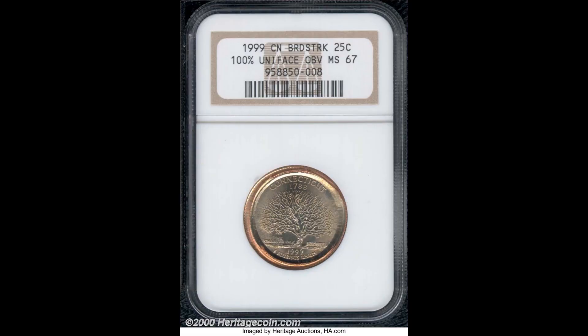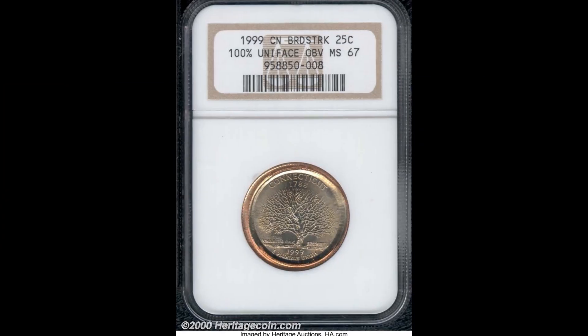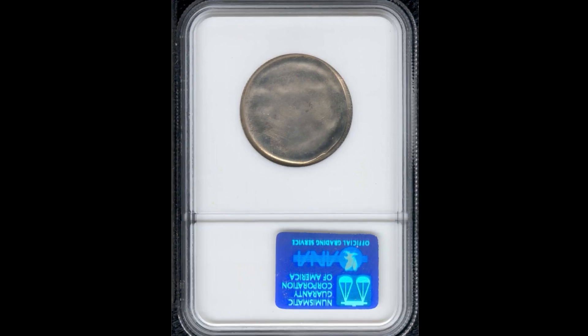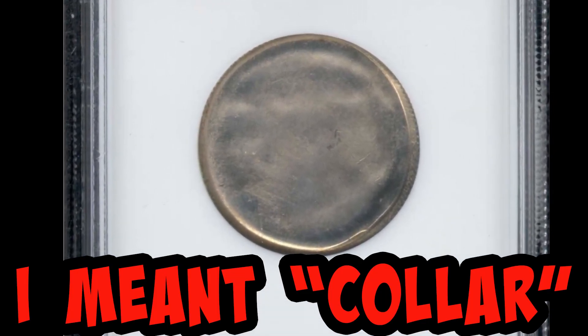Our first coin is this 1999 Connecticut quarter. This quarter is broad struck and it graded mint state 67. The grade is a scale of the coin from 1 to 70. This is an odd one — this quarter was somehow struck with no collar or obverse die. You can see where the collar was missing by looking at the rim of the quarter, and here's what the back looks like if you strike a coin without a die. This quarter sold for $20.